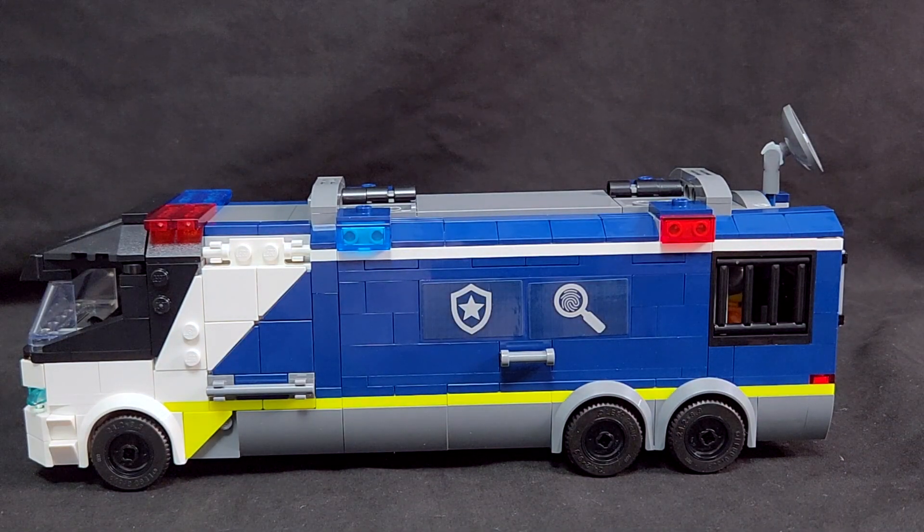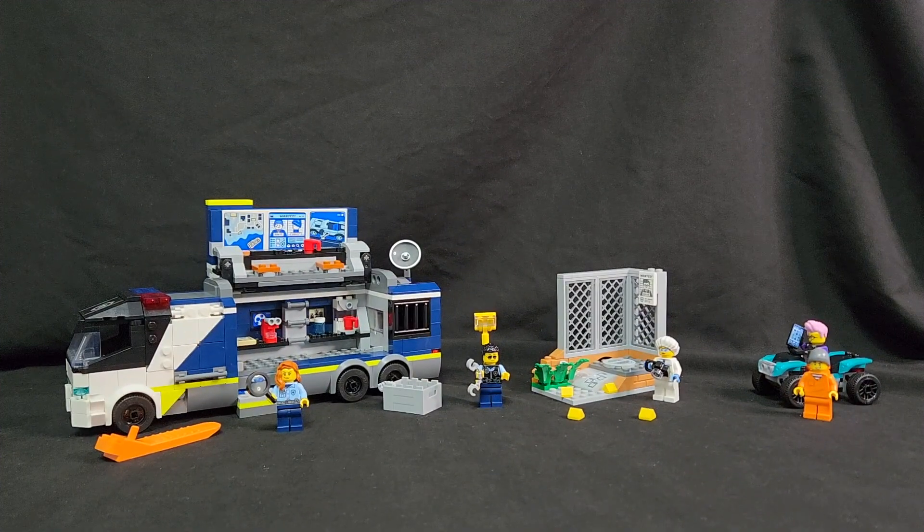I would recommend it as a kit and as an addition to your LEGO City build. That was LEGO City kit number 60418, Police Mobile Crime Lab Truck: 674 listed pieces, five minifigures, a quad, a crime scene to be investigated, a mobile crime lab truck, various crime scene accoutrement, and a brick separator.